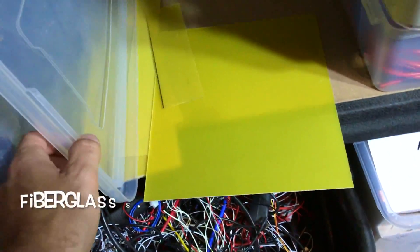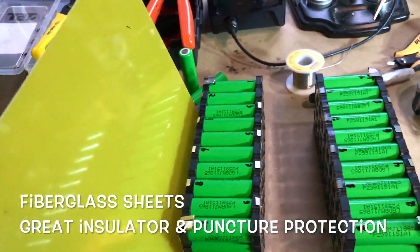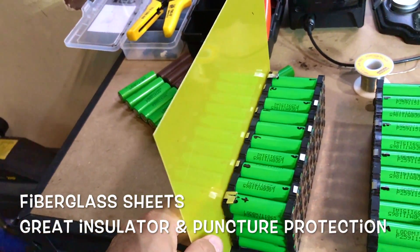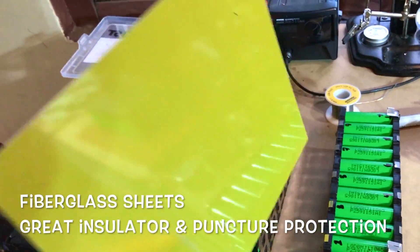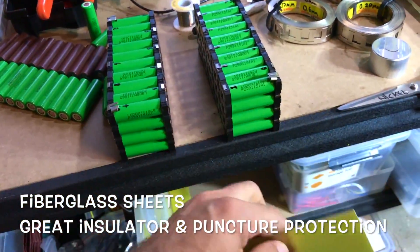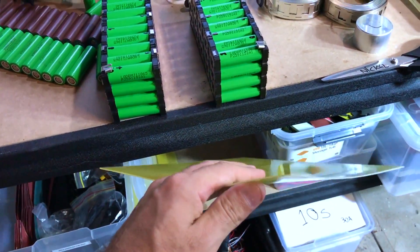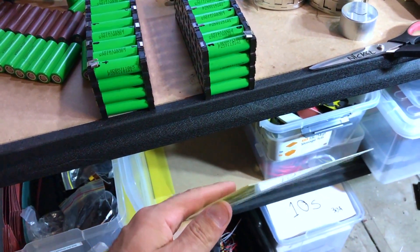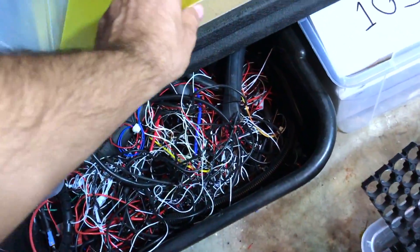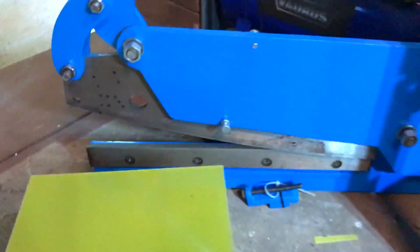Got some fiberglass — that's what we use to protect the batteries when we finish building. We make a layer of fiberglass protecting everything in case of impact. It's actually pretty resistant, and fiberglass is heat resistant — almost fireproof depending on the thickness and how you do it. It can be fireproof. Then we cut the fiberglass in the guillotine and cut the shape.